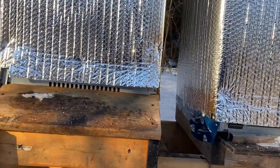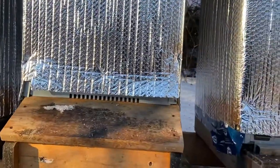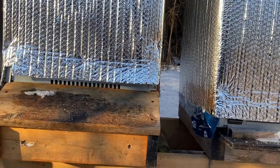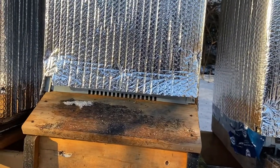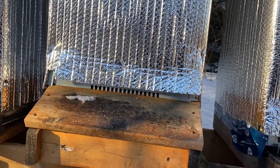Protect your hives from mice. The mouse guard can stay there all year long as well. However, in the summer, if your colony is very strong, they'll be able to defend themselves most likely from mice.